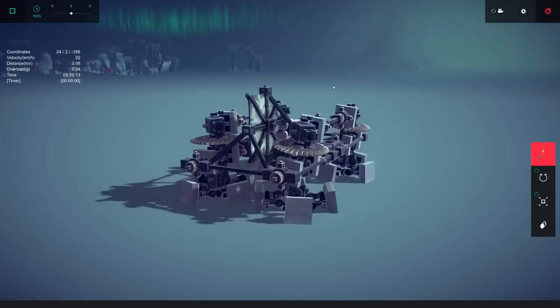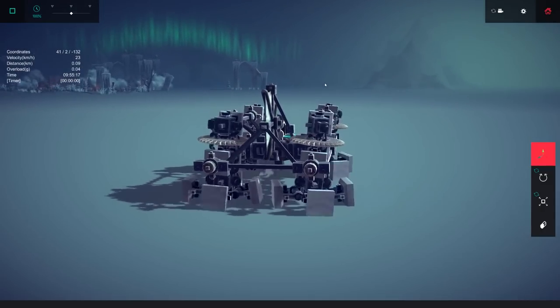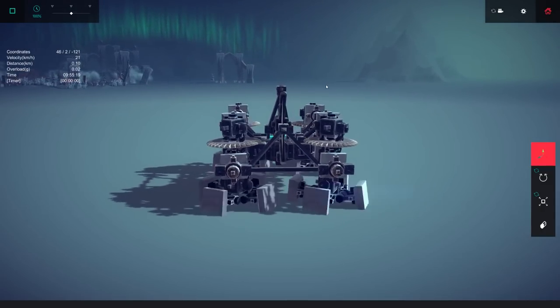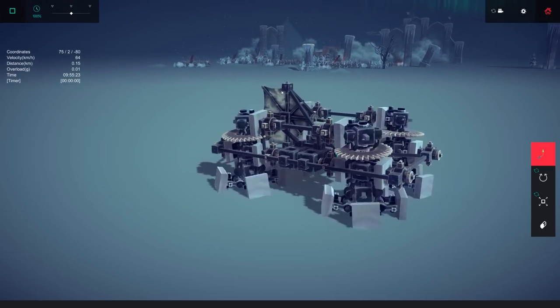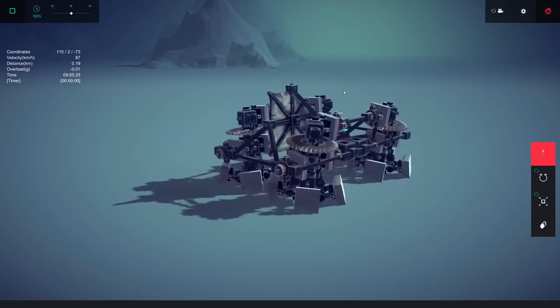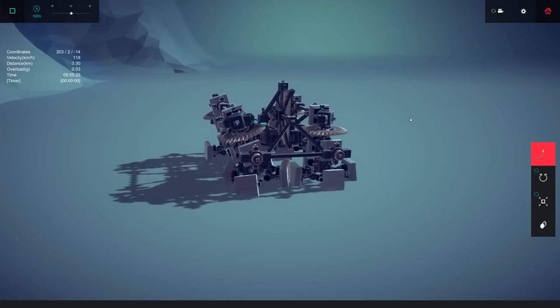I also want to see how fast this thing is because I've never seen something work like this before. You can see how it turns - it just slightly leans to the sides, and to go forward it leans both sides out. Let's go around first; there's a bunch of soldiers over there we're going to pay a visit in a little bit.